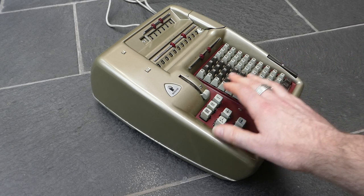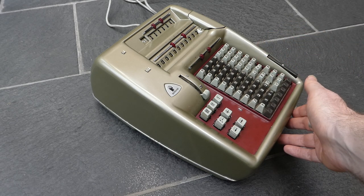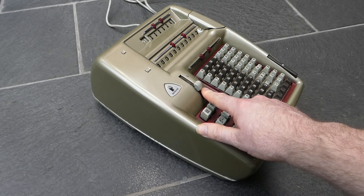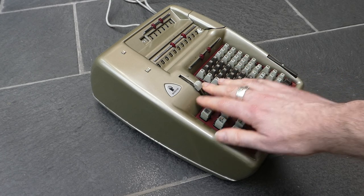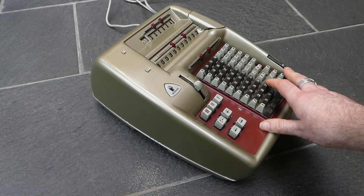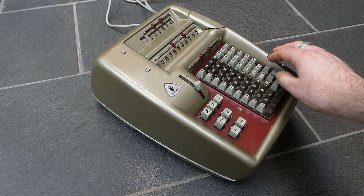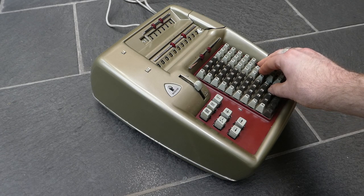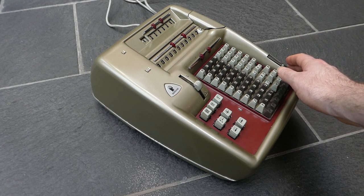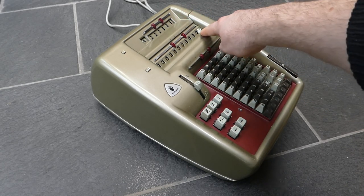So that was addition and subtraction. You can also multiply, and for that you move this switch into the multiplication mode. The only difference that makes is that the keyboard is not automatically cleared after each addition. That means you can hold down the plus button to add the input several times in quick succession. I've held the button down for four cycles, so it's added it four times as you can see in the counter, and the result is there.